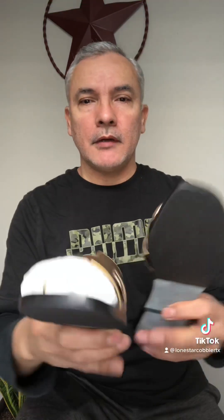Here we go, so what sole protectors do — the benefit to the sandal, shoe, or boot — is it protects your leather sole from wearing down. In the future, if you ever wear the sole protector down, it can be replaced with a new one, and it'll definitely outlast the leather sole.